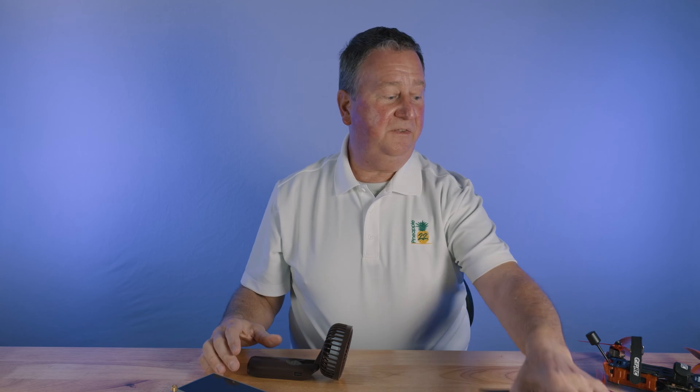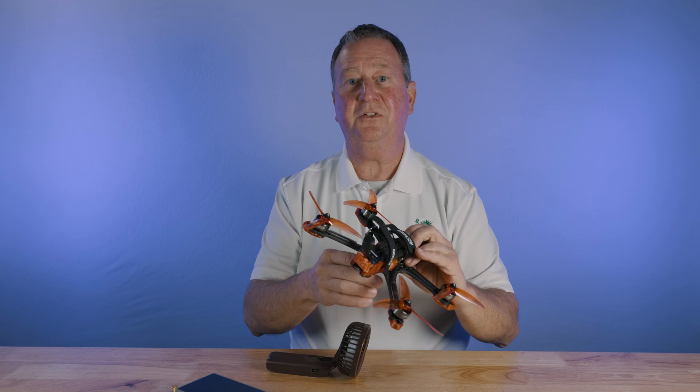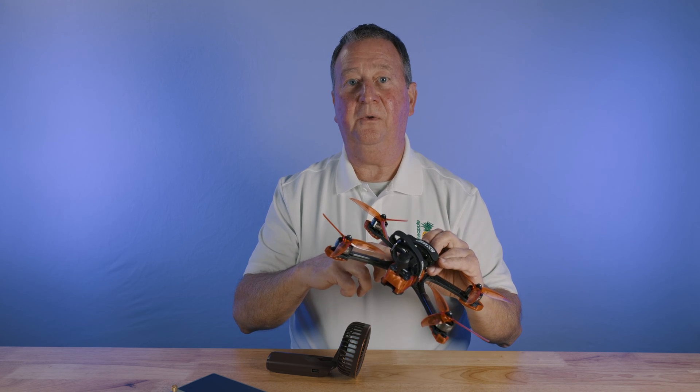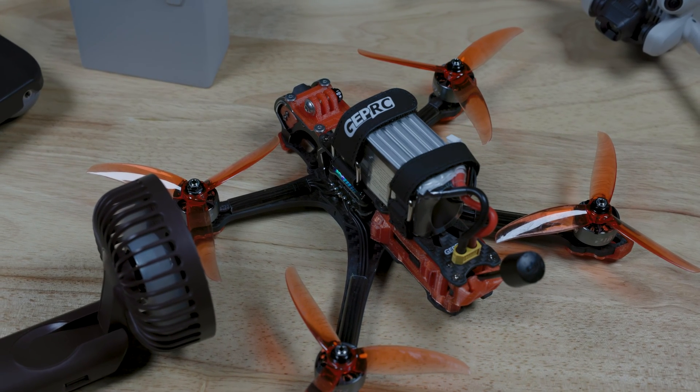The other thing that it's good for is if you fly conventional FPVs — or as I call them, regular FPVs. This one has the O3 air unit in it, which gets extremely hot when it's plugged into Betaflight and you have to have the battery connected to it to do updates to the flight controller. All you need to do is set the fan next to it on the table and you're good to go.